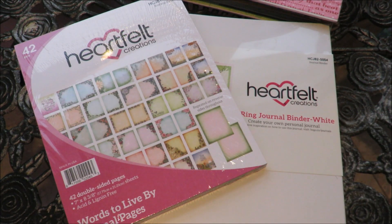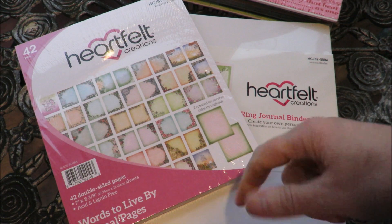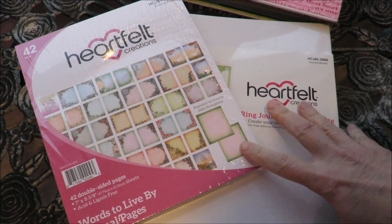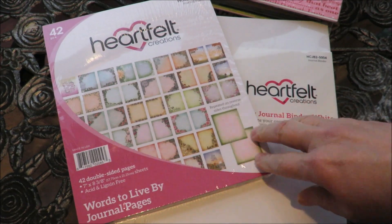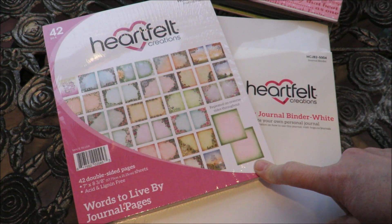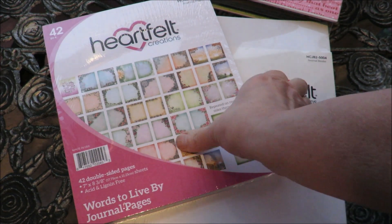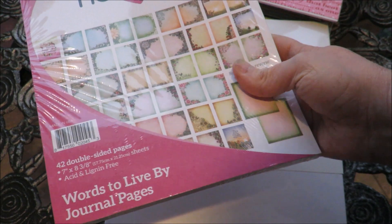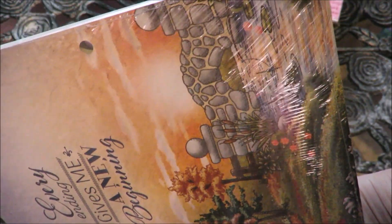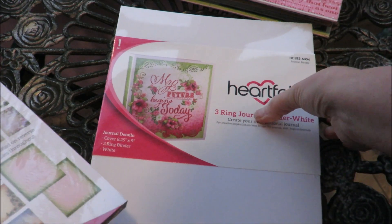Hi everybody, it's Kathy from Huckleberry Herbs and Art. I am really excited — I am on vacation as many of you are. It is Friday before Christmas Eve Sunday and Christmas on Monday. It's also coming into the new year and I promised that I would come back and show everybody how I'm making these journal pages, the pads that Heartfelt came out with, and the binder that they all go in.